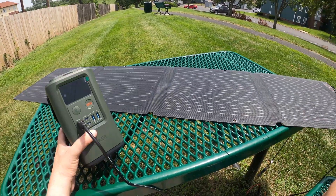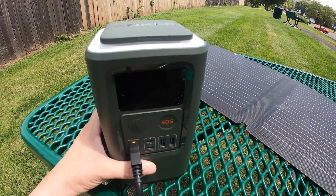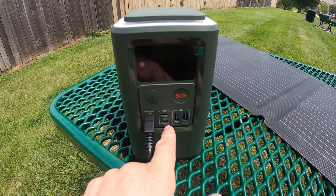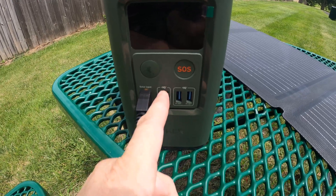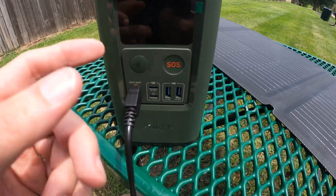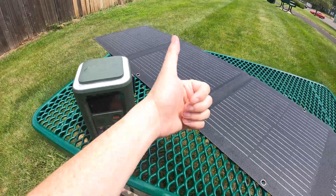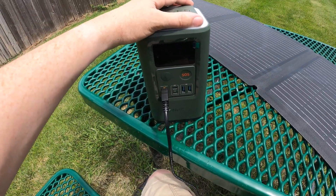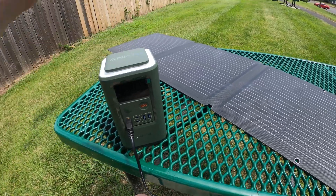This solar panel is freaking sick — I love it. It charges faster using solar input than wired input, and while charging with solar you can still use both USB-C ports, unlike wired charging where you only have one output. If you enjoyed the video, give it a thumbs up. If you're new to my channel, please subscribe and follow me on Twitter and Instagram. This is What Would Josh Do, and I am out.